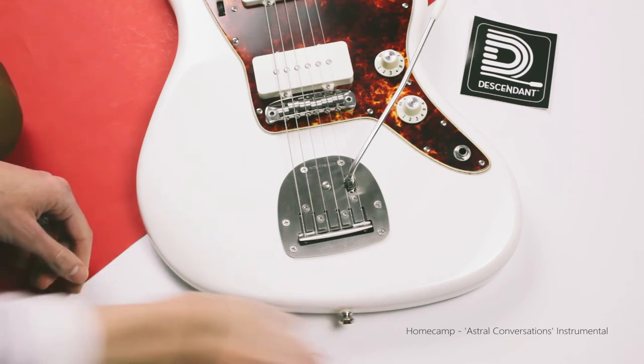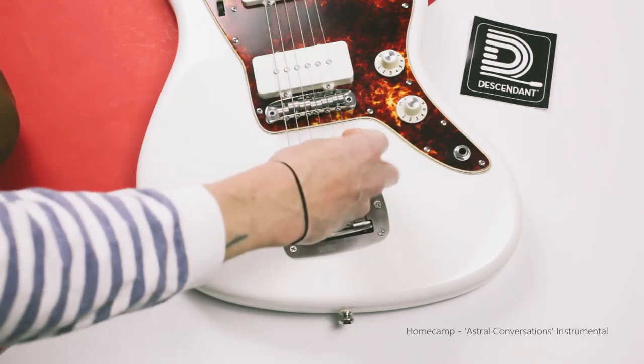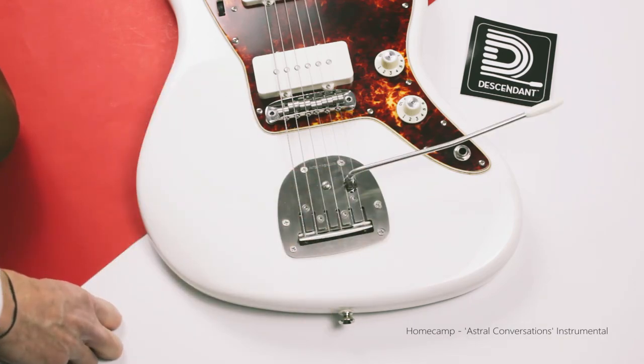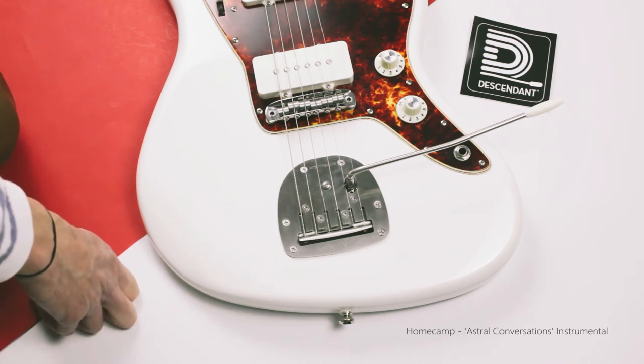I'll probably do it every string change or every other string change. It just keeps the unit working its best and keeps that system nicely greased with the correct grease. Hope that helps with any adjustments you want to make to the vibrato arm. Any questions — I'm the UK dealer for Descendant, so homeoftone.co.uk, or of course Chris Swope who designed the unit at Descendant — I'm sure he'd help as well. Hope this helps, cheers guys, bye.